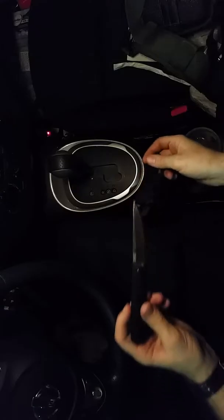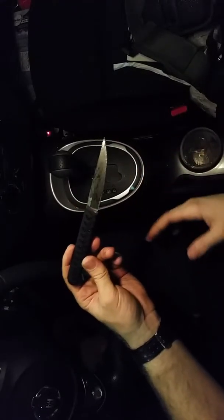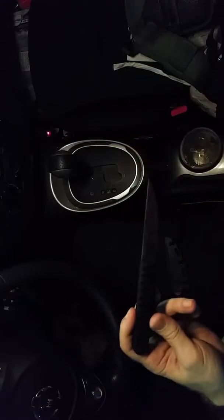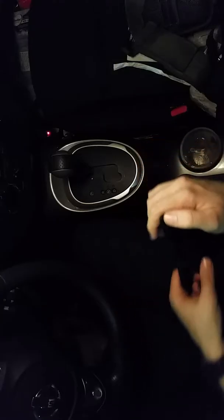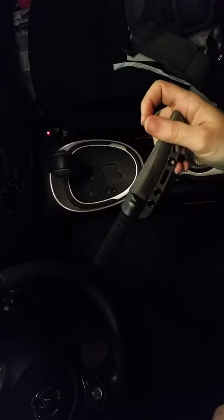This is a knife I originally looked at and was like, eh, I'll never want to buy that, you know? It's just not my cup of tea. But I recently watched a video — I can't remember the name, it's the name of a website and these guys make videos — I cannot remember the name, it's killing me, but whatever.